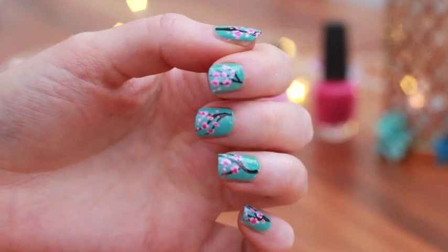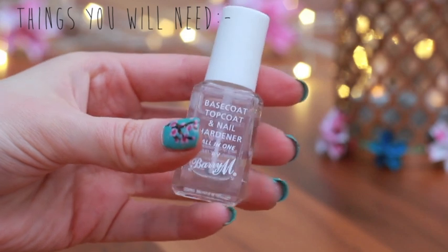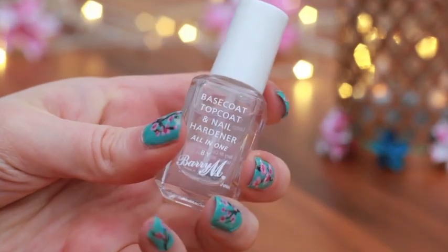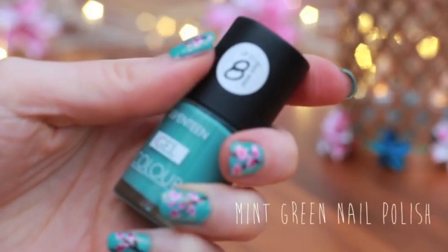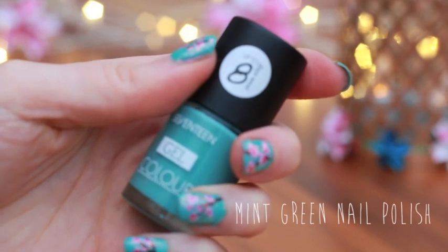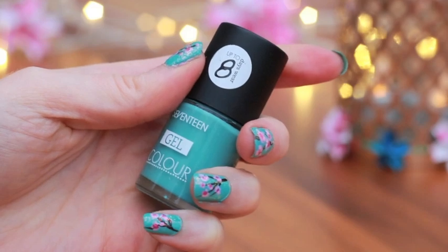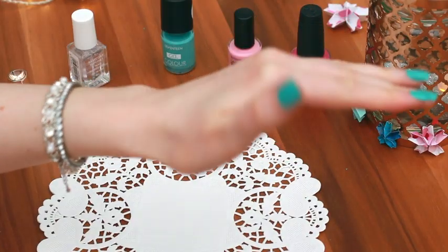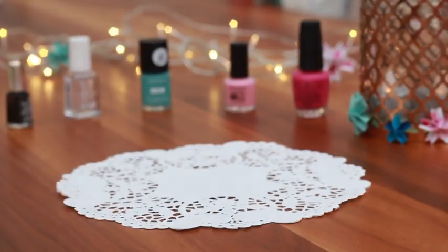To create this nail art design you will need the following things: a base coat and a top coat. I was lucky enough to find this 2-in-1 base coat and top coat by Barry M. You'll also need an opaque mint green colour nail polish. I'll list the nail varnishes that I use in the description in case you're curious, but you can use any brands that you like.